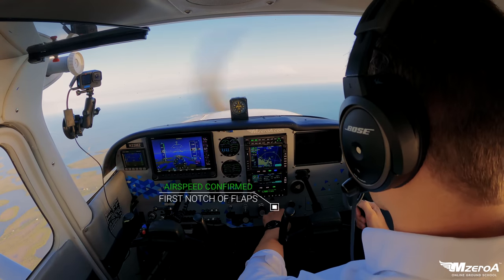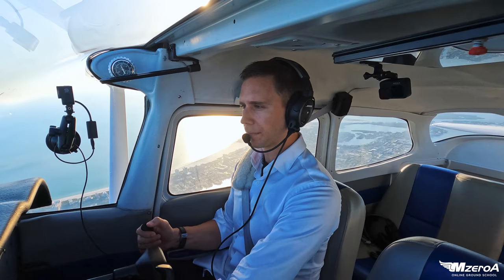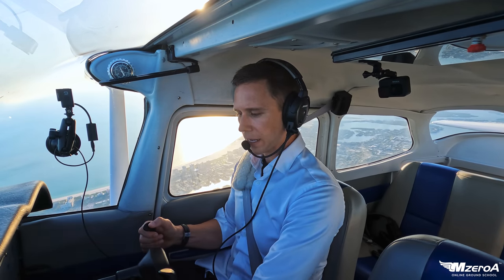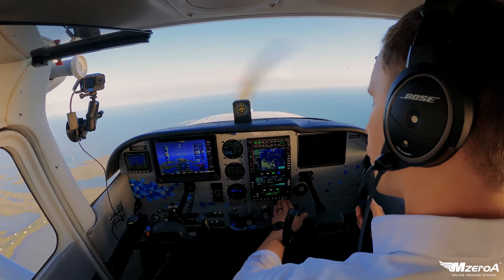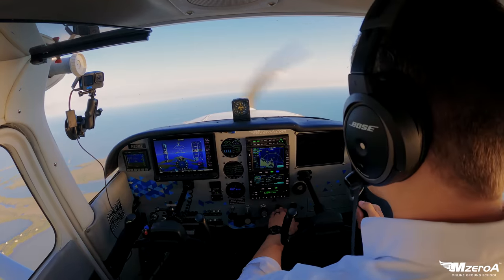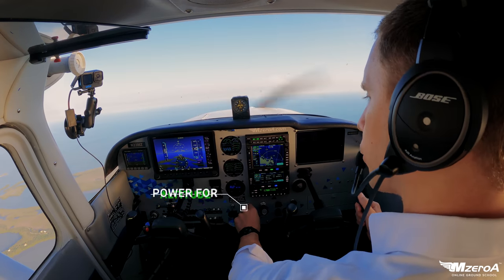I'm going to pick my nose up just a hair and add my first notch of flaps. Adding in my first notch of flaps, holding that there — getting slower. Next notch of flaps. I am babying my flaps, and as soon as my hands go from the flap handle back to the throttle, next notch. I'm getting ready where I might need to add some power.